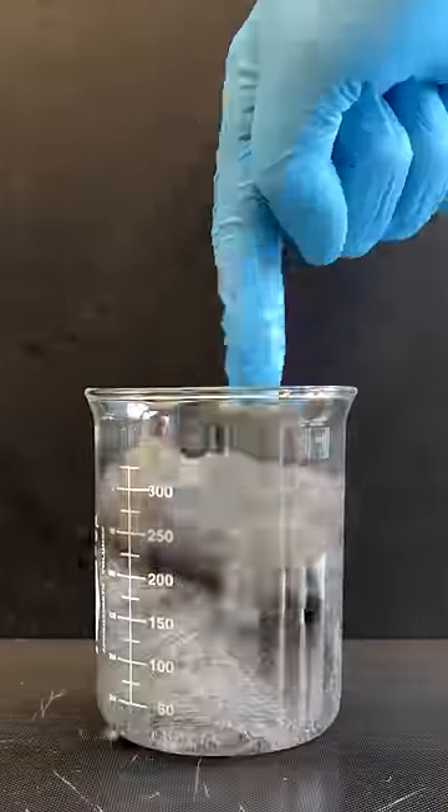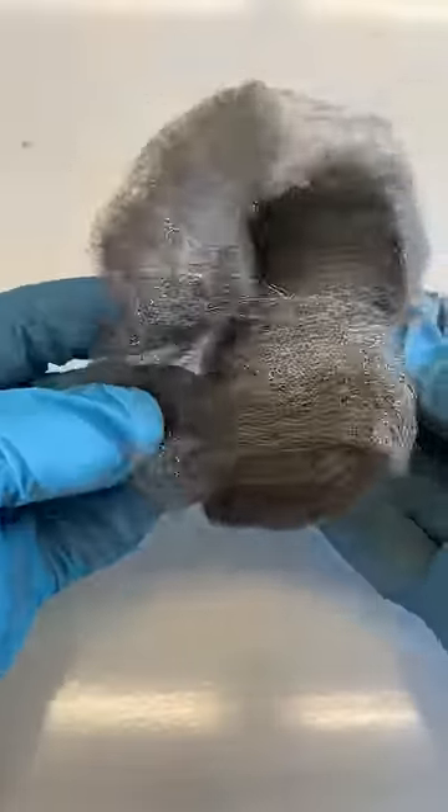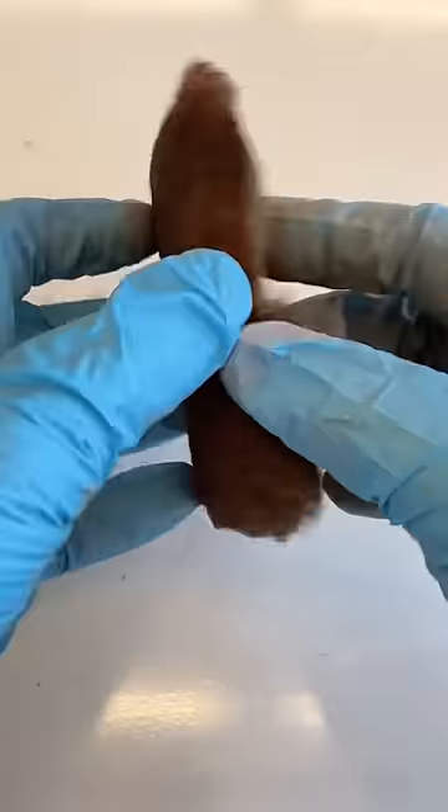If you take a piece of steel wool and dunk it into vinegar, the vinegar will clean it, allowing the iron to react rapidly with oxygen in the air, forming iron oxide and releasing heat.